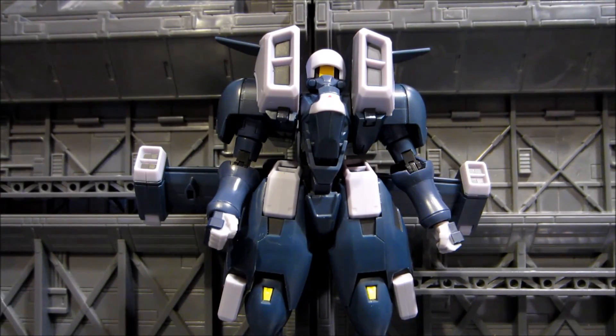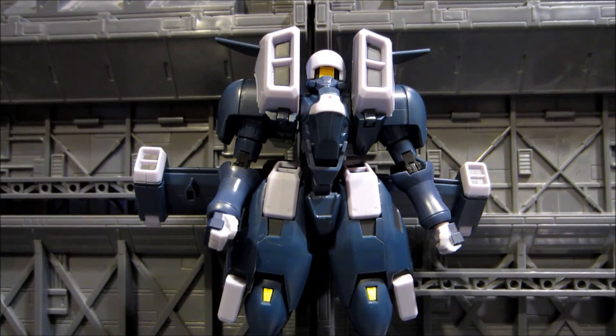Hey everybody, it is time for a review on a Robot Damashii. I haven't done this in a while and I feel a bit rusty, a bit unsure of myself. This is the Robot Damashii Aries mobile suit from Gundam Wing — a figure that's been very much wanted in the community. Gundam Wing fans have wanted a lot of army builders and bad-guy suits, and Bandai is starting to listen.